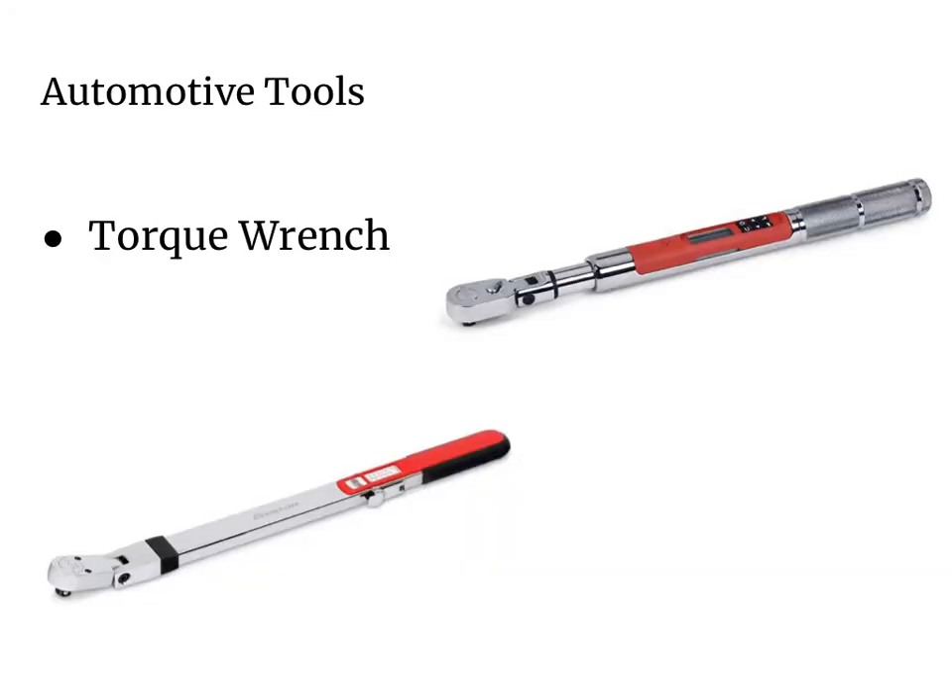Another type of wrench that can be used with sockets is a torque wrench. Here we have a digital and an analog torque wrench. Some parts on an automobile, like a lug nut, need to be tightened to a specific torque setting in pounds per square inch. By using a torque wrench, you can tighten that lug nut to the exact specification required. When the nut or bolt reaches the specific torque setting, you'll hear a clicking noise or a beep depending on which type of torque wrench you're using.